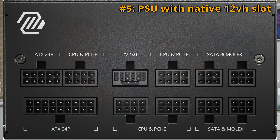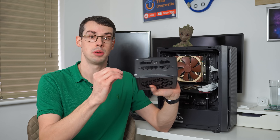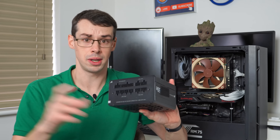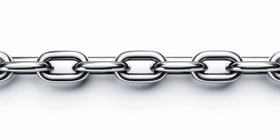The final method — and the one I would favor — is buying a PSU that has a native 12-volt or 12V-2x6 power slot directly on the PSU itself. Some PSUs from MSI Mag, Be Quiet, and others offer this. With that approach you have fewer points of failure, which again comes back to a chain only being as strong as its weakest link.